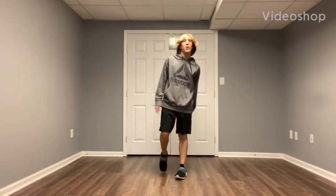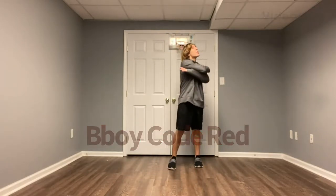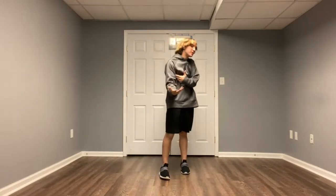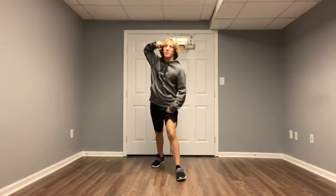Yo, what's up guys? It's your boy b-boy code red back with a banger video as usual. Today I'm showing you guys how to do the dump and dummy slide to the right kind of dance that came out pretty popular right now. I'm gonna show you guys the steps as usual, so let's get into it.